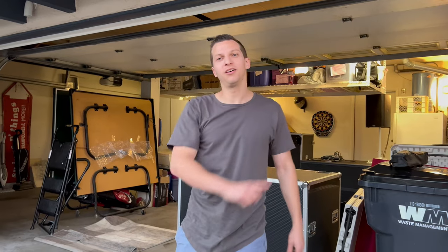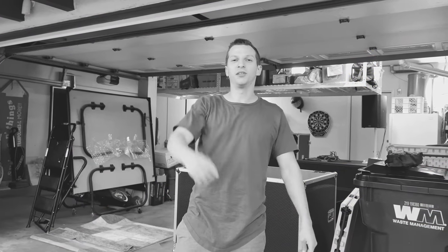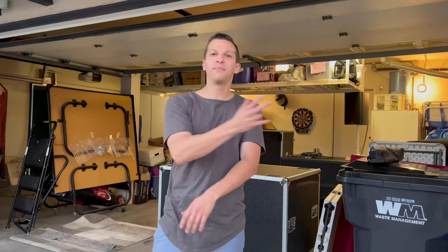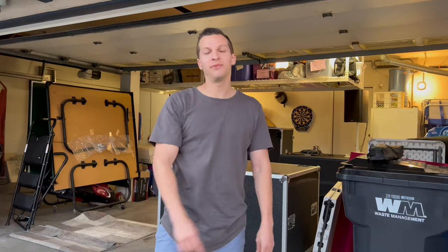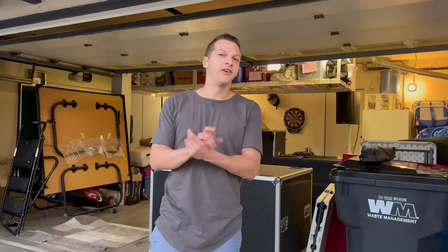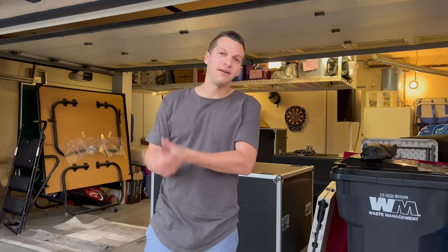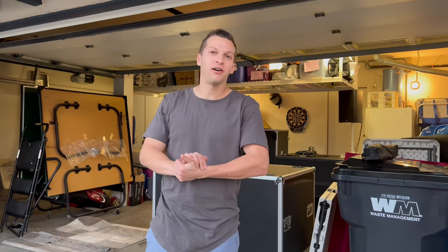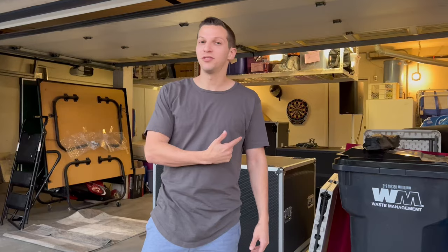We are back — not with a gig log but an equipment reveal, review, whatever you want to call it. It is finally upgrade season. We've got a bunch of stuff coming, but the RCF dual 21s have arrived, as you can probably see behind me. They're pretty massive, they sound awesome — let's get into the RCFs first and show you what we got.